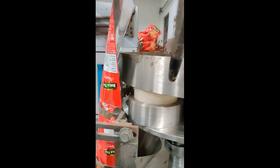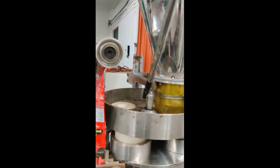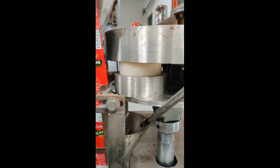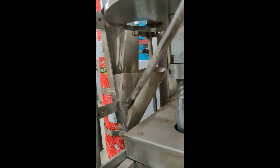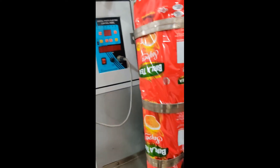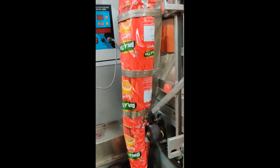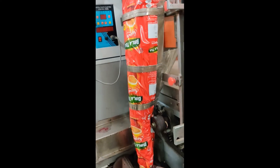Here is the second hopper. This is the volumetric area through which the material comes in a certain volume and flows down to the next hopper, and from there goes inside the packaging material. Once the material is fed, the horizontal sealing is done — the material is enclosed inside the packaging and the horizontal seal is completed.